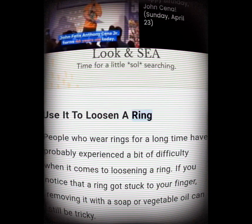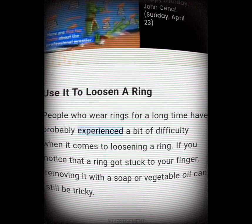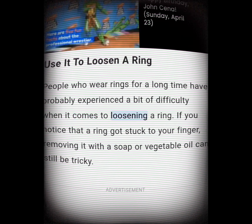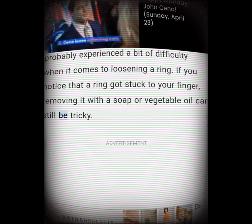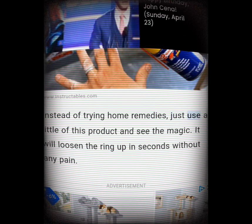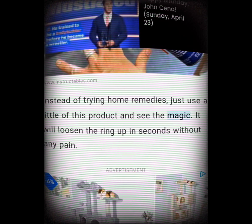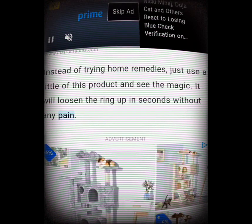Use it to loosen a ring. People who wear rings for a long time have probably experienced difficulty loosening a ring. If you notice a ring is stuck to your finger, removing it with soap or vegetable oil can still be tricky. Instead of trying home remedies, just use a little WD-40 and see the magic — it will loosen the ring up in seconds without any pain.